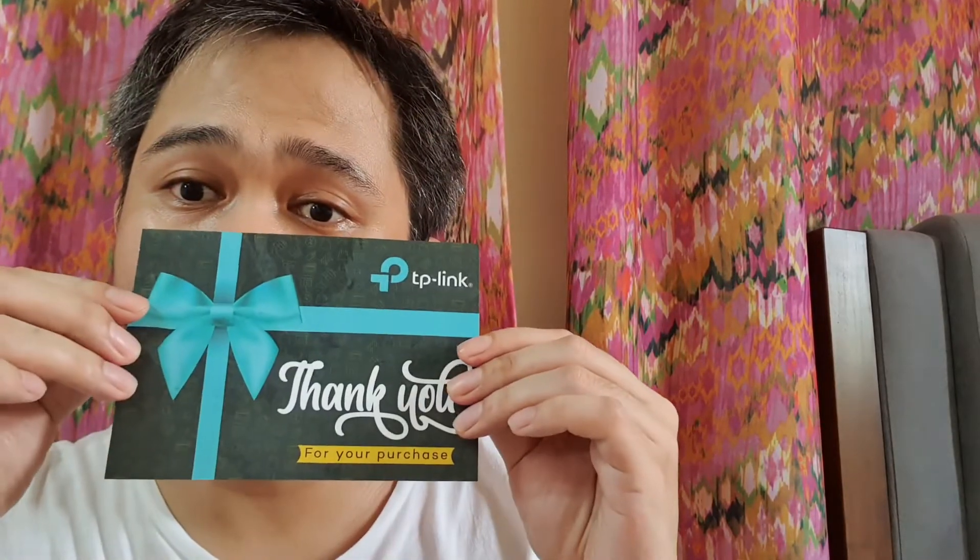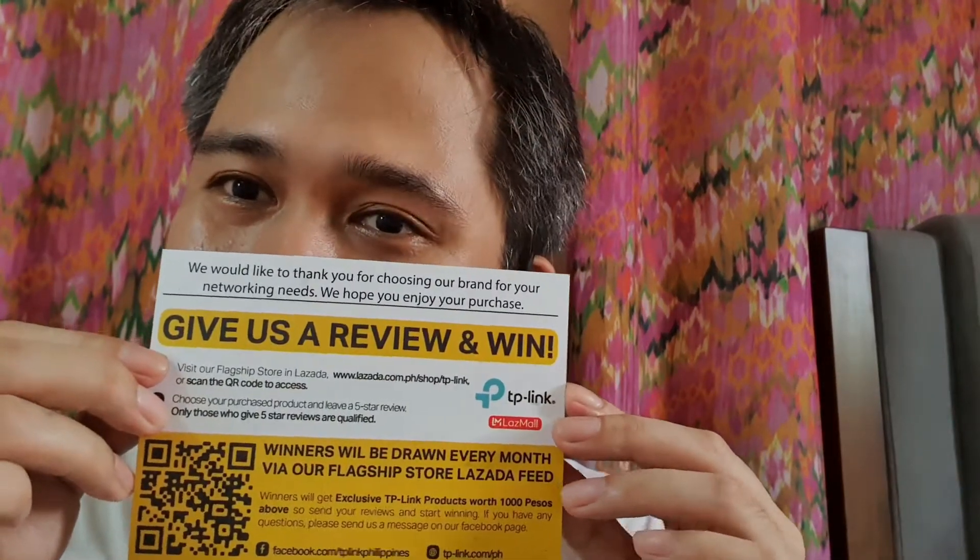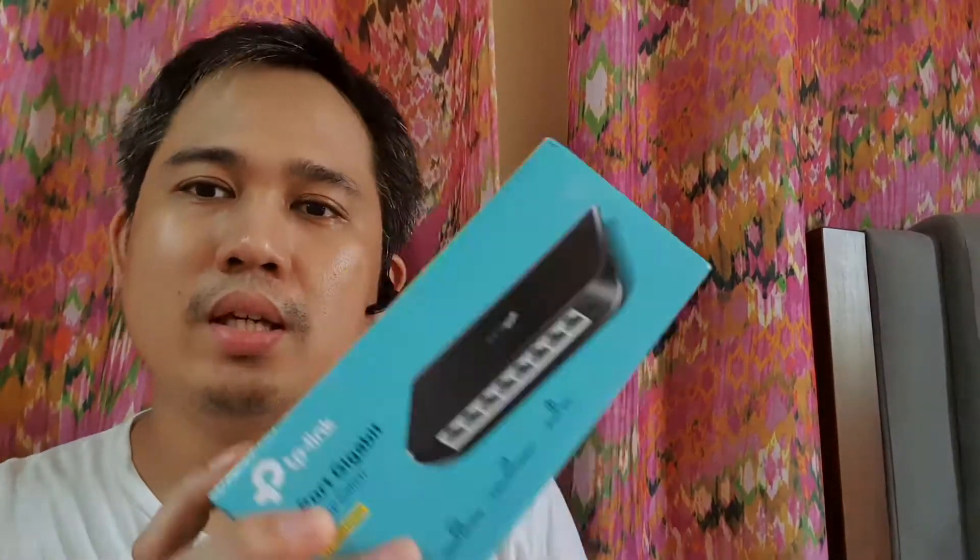I also want to say thanks to TP-Link for your purchase support. I bought this from Lazada Mall and they mentioned — give us a review and win some exciting TP-Link prizes. That's why I'm also doing this review.